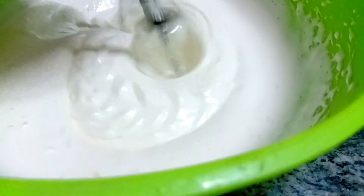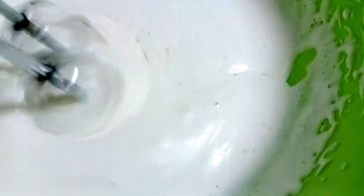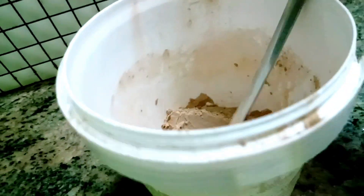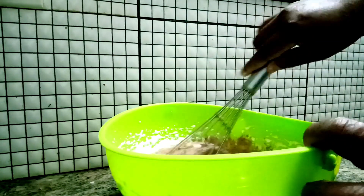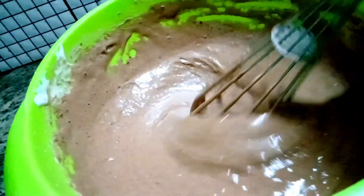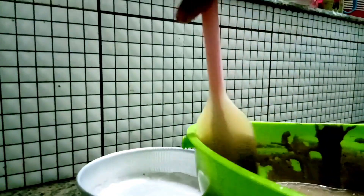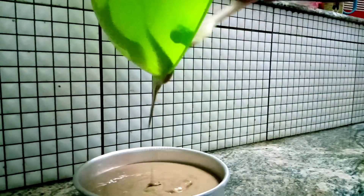We have to add a little bit of essence. Now we will add it to our cake. We add white cake and take care with the mixing. I will mix it with the flour and mix it with the cake batter.